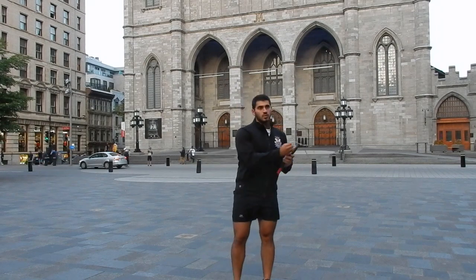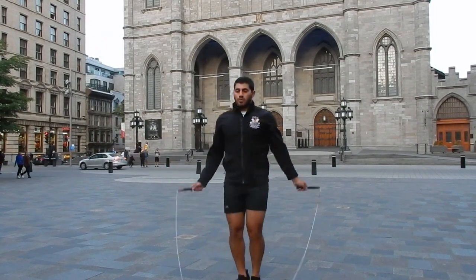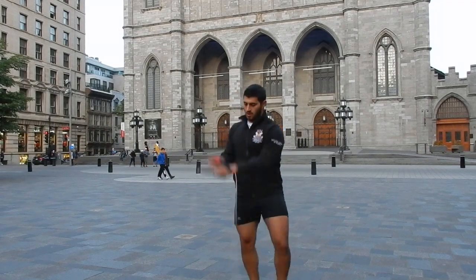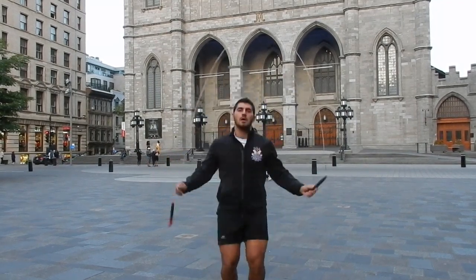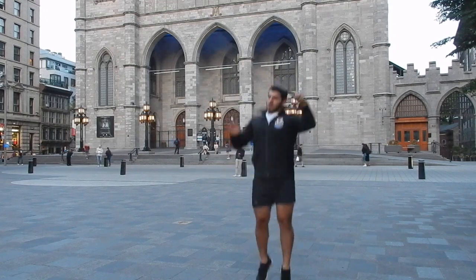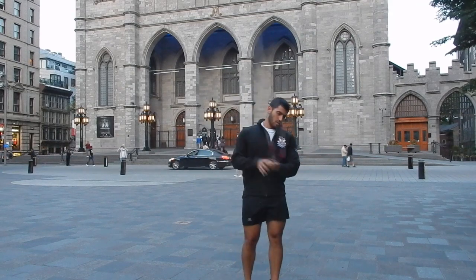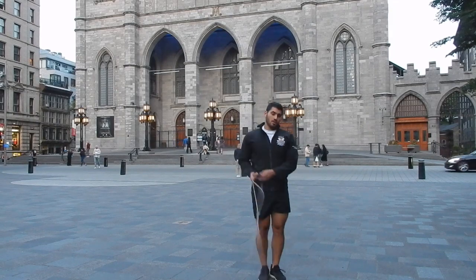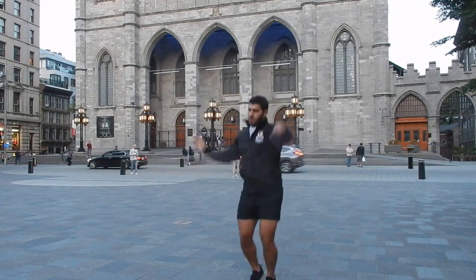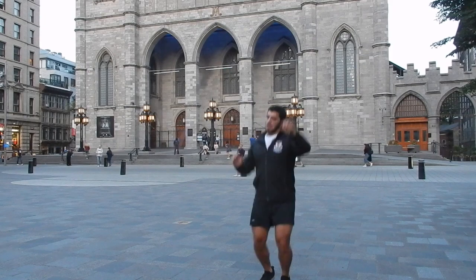Now we're going to look at how you actually catch the rope, and this is where I used to make most of my beginner mistakes. I would leave my catching hand around hip level just waiting for the rope to magically land in my hand, instead of actively going and catching it. Pay close attention to my catching hand — during the entire release, my catching hand is up with palms facing down, ready and waiting to catch the rope. When I want to catch the rope, I literally just bring it down and with one movement continue to jump — it's almost as if I was slapping something on the ground.